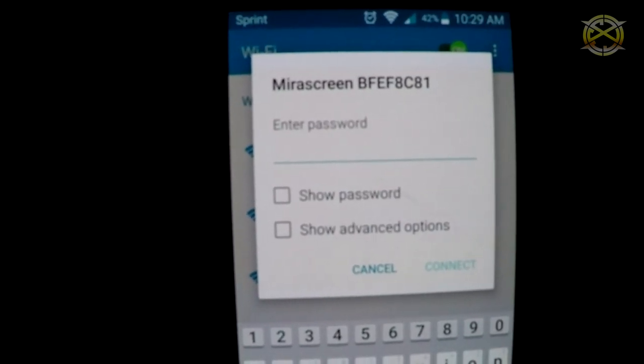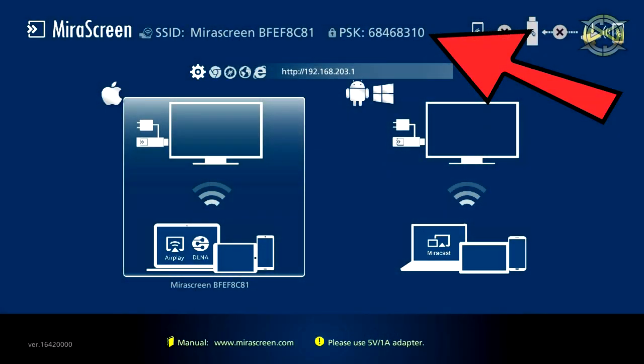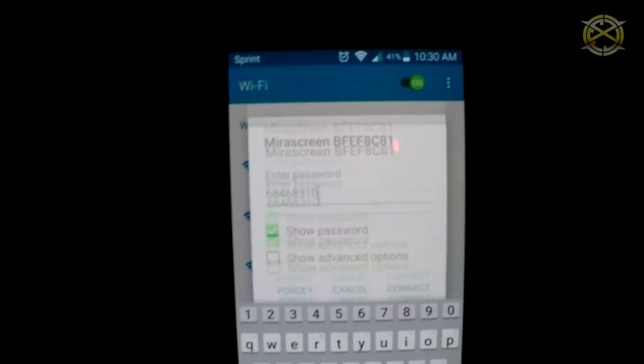Once you try to connect, it will ask for a password. If you look on your TV screen, you will see the PSK. This is the password that you need to type into the box. After you type it in, wait a moment for it to connect.